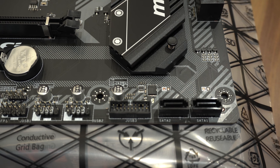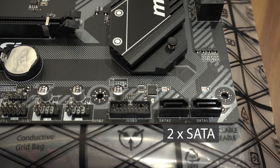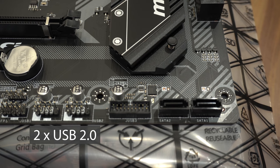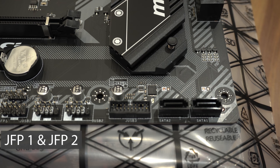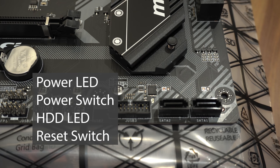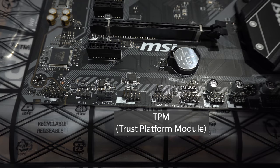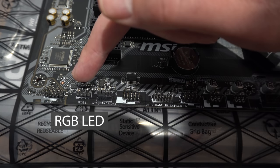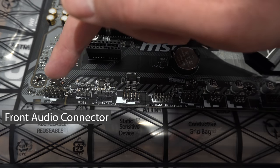On the bottom right-hand side of the motherboard, going right to left, we have the additional two SATA connections, a USB 3.1 connection, two USB 2 connectors, the front panel connector pins for your power LED, power switch, hard drive LED, and reset switch. We then have TPM, a COM connector, another system fan connector, another RGB connection, and the audio connection at the end.